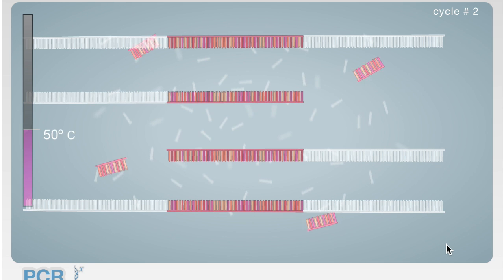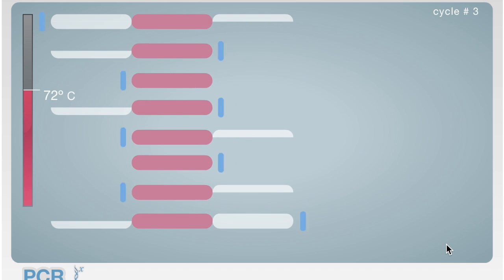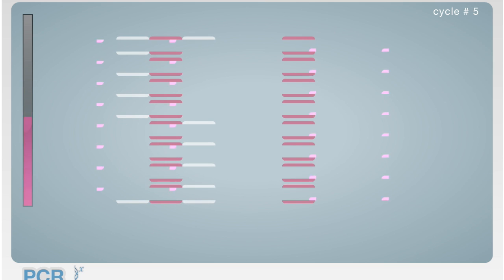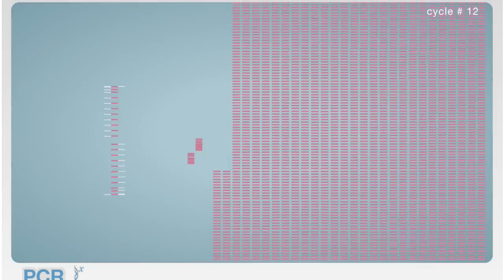The cycle continues until the desired number of DNA strands are achieved. In just 30 cycles, a billion DNA copies can be made.